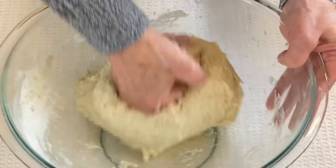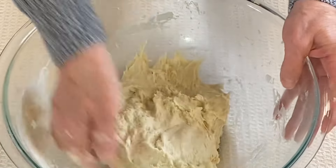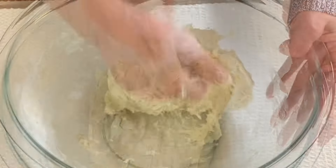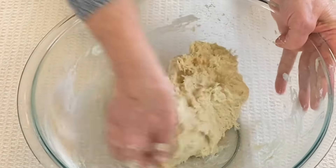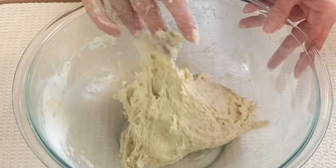Then use your hands to sort of beat it, or use a hand mixer, or put all the ingredients in your stand mixer and use the flat beater paddle — just mixing it, sort of like kneading it. I did this for about a minute, and that is good enough. It's sticky — that's what we want.